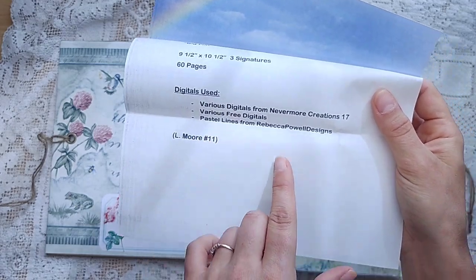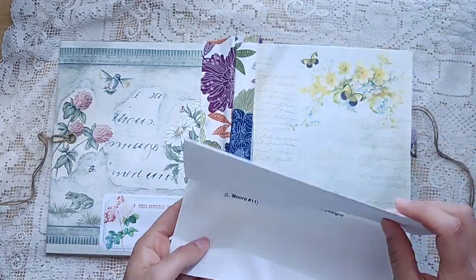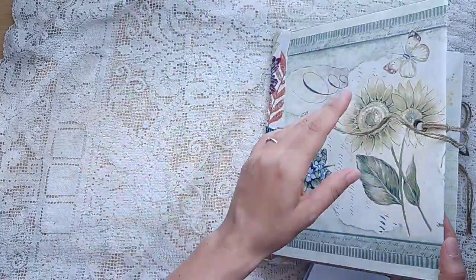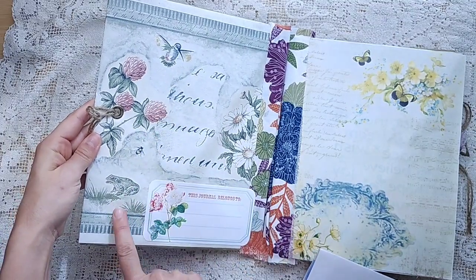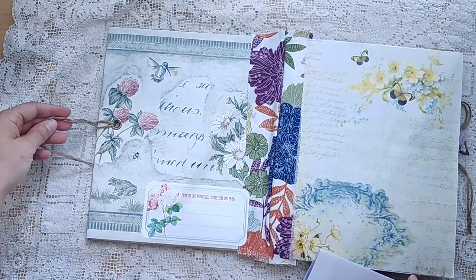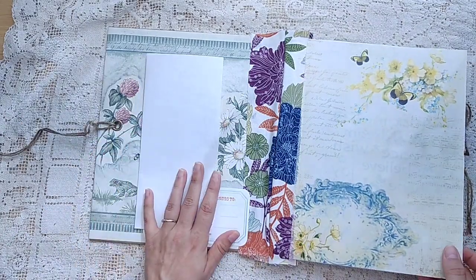I'm pretty sure this is the pastel lines I use all the time. I will know once I see it for sure, but I have mentioned it in my videos before. See how the wallpaper folds over the front here — you can see the sweet little hummingbird, the bumblebee, the clover, the frog. This label is my floral journal label. I love how big it is for a big journal, and you can print them lots smaller for smaller journals.